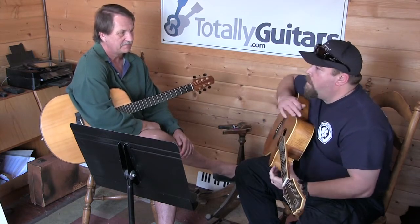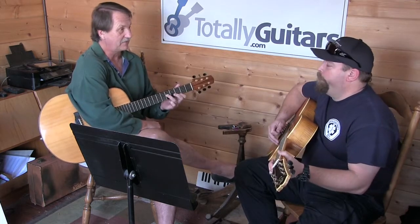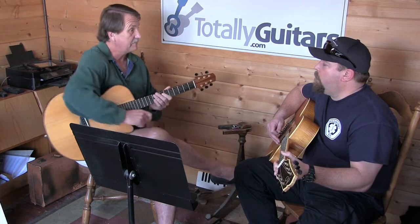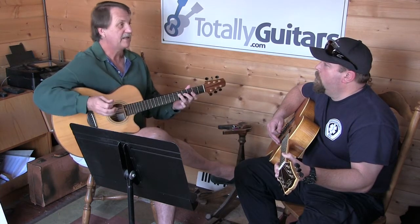The natural tendency there — and that was the hardest part for me — is to put these fingers down in that order. And that means you're always going to be waiting for this. So even just isolate that move and practice just hitting a G chord and then getting that note and stop.